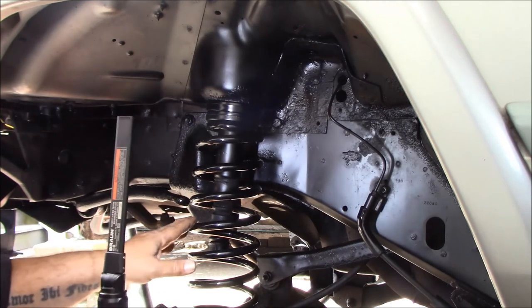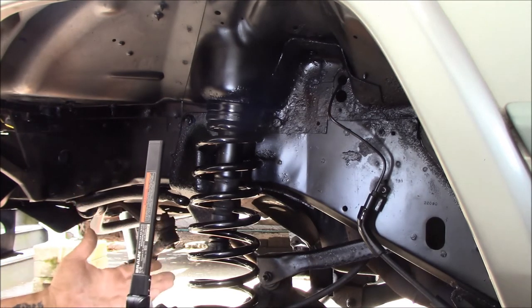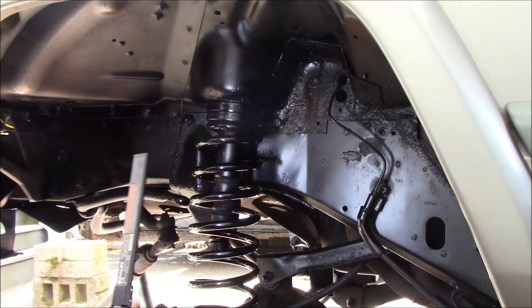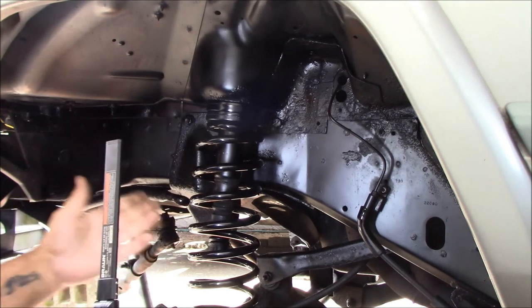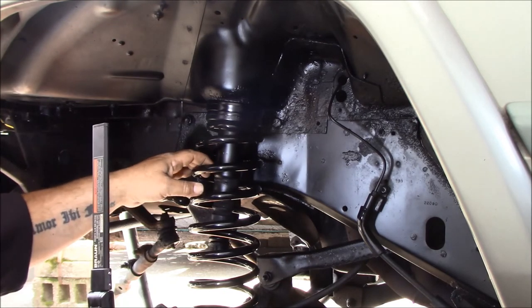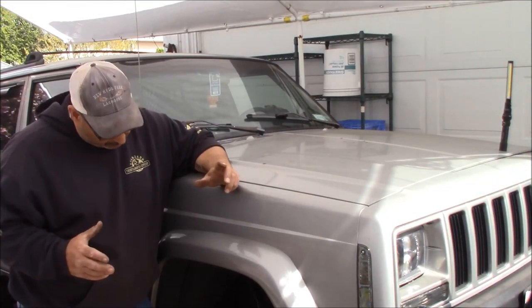Now I put the jack under the rear axle right about in the middle so I can bring it up evenly — maybe favoring the side where the diff is just slightly — to put a little pressure on the springs so they don't move. Now we can continue with the rest of it: put the shocks in and start putting the ball joints in. This was the biggest fight unless you're going to use spring compressors. I figured we could probably get them in without spring compressors, and as you can see we did. These are also the half-inch taller springs — 17 inches static instead of 16.5 — and they still went in with no spring compressors, no problem.